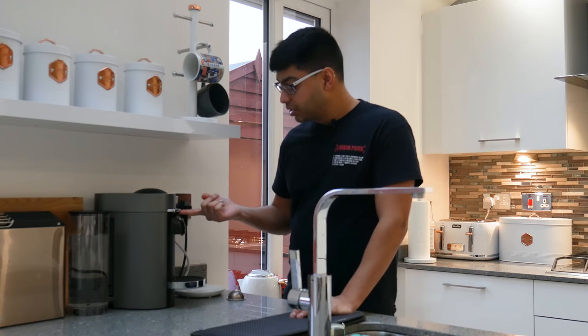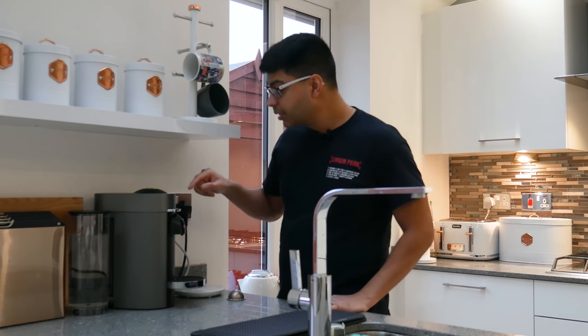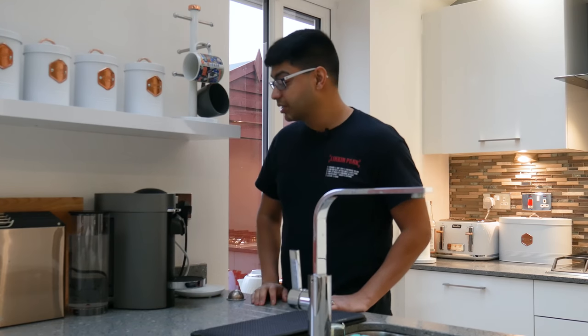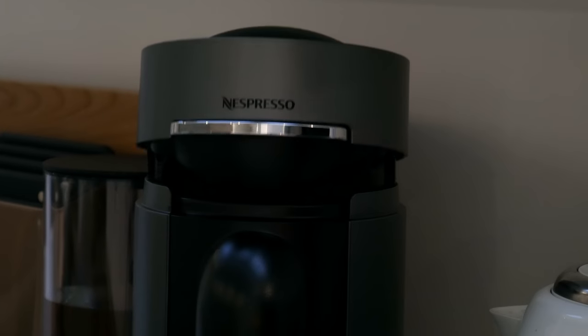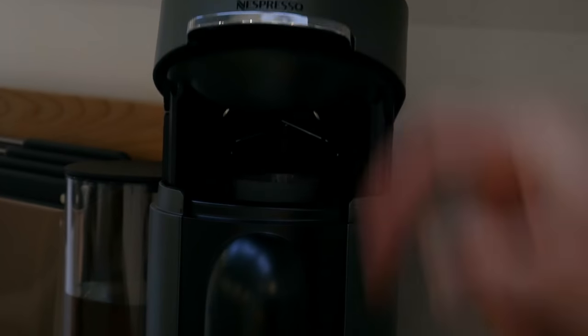To make a cup of coffee it's dead simple. One tap opens the top, then the machine turns on and takes a couple of minutes to warm up — you can tell it's warming up because it has a little flashing green light at the top. Once it's warmed up the light will be completely steady. Tap it up again and it releases the last pod into the storage unit at the back, then you can put in your new pod.